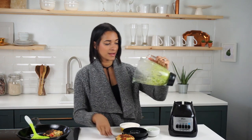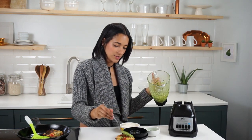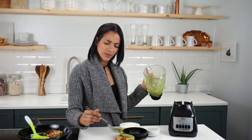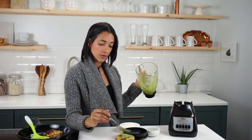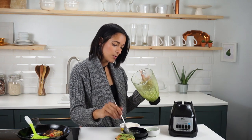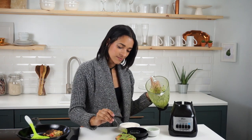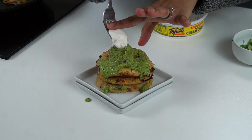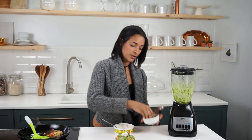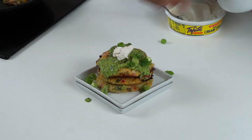Back to plating — we're gonna add our sauce right over the top, whatever amount of sauce you prefer on yours. I like to be generous with sauce, so I'm gonna do a nice generous amount. I'm gonna do a dollop of non-dairy cream cheese, and then we're gonna garnish it with some chopped green onions.